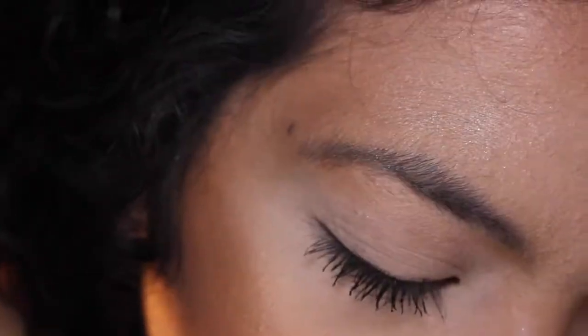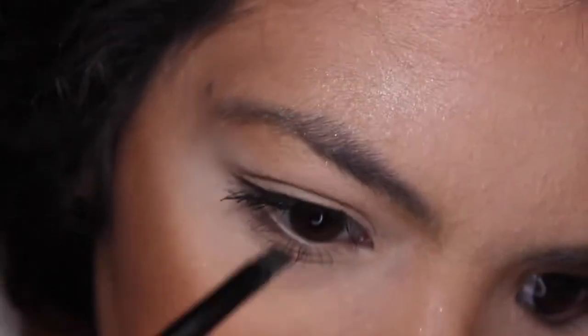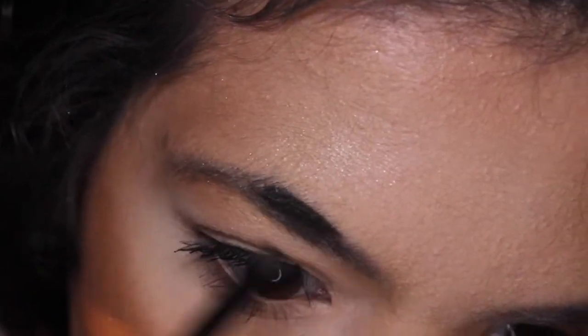For my brows, I use the NYX eyebrow gel in the shade black. It says it's waterproof and I'm not 100% sure if it is waterproof, but this stuff stays on so good.